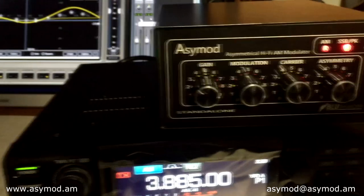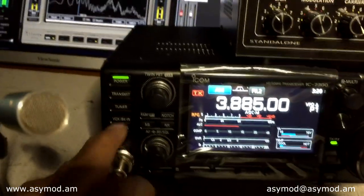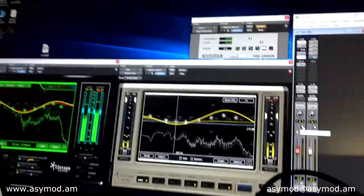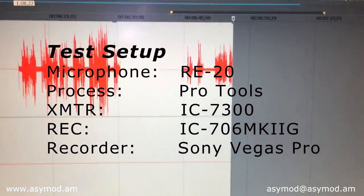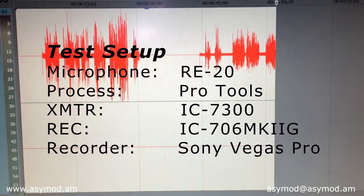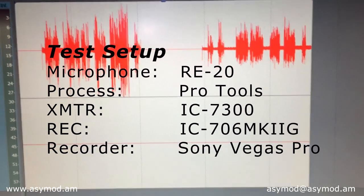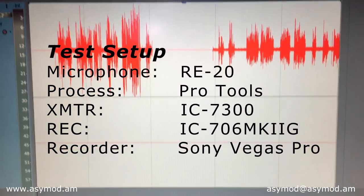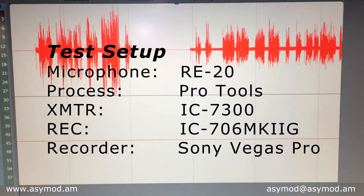Now we'll plug in the line-in connector and activate Pro Tools. Key up using the transmit button on the radio and talk into the RE20. Now we're running Pro Tools. Audio one, two, test. This is the RE20 with Pro Tools running the ACMOD standalone, while we record in Sony Vegas the audio from the IC706 MK2G. Audio one, two. The ACMOD standalone — the RE20 alongside Pro Tools and the ACMOD standalone. Audio test one, two, three.